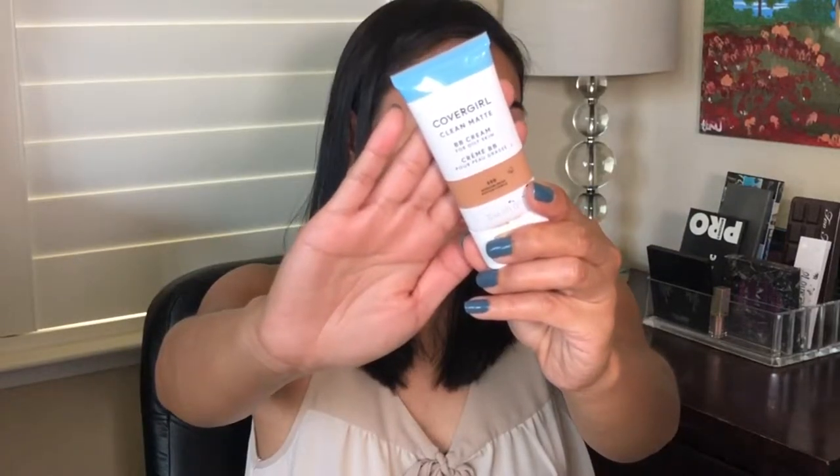Then I like to go in with a BB cream or CC cream — something that has all the skin benefits. You want an all-in-one foundation or BB cream that is going to keep you hydrated and looking fresh all day long. This is the CoverGirl Clean Mats. It's a newer launch from CoverGirl and I love it. If you're looking for a BB cream, this is it.